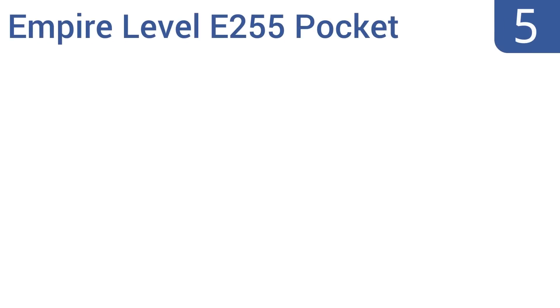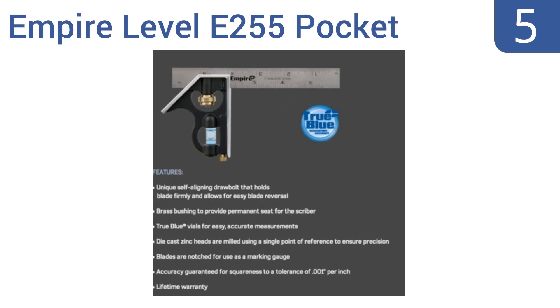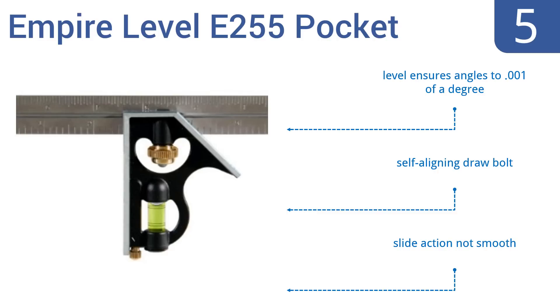At number 5, whether serving as a professional contractor's backup unit or as the principal choice for the DIY enthusiast, the pint-sized and low-priced Empire Level E255 pocket combination square is a fine tool to have on hand. At just 6 inches long, it's always ready to travel. It features a level that ensures angles to .001 of a degree and a self-aligning draw bolt, but the slide action is not smooth.